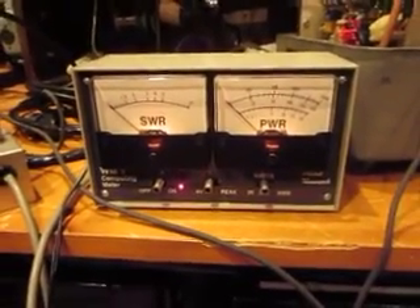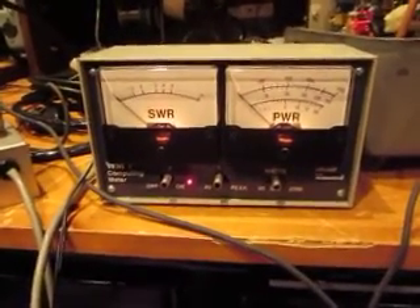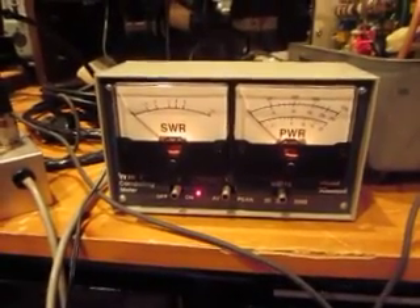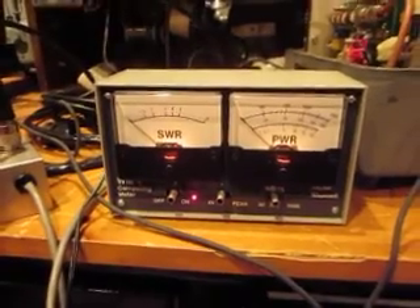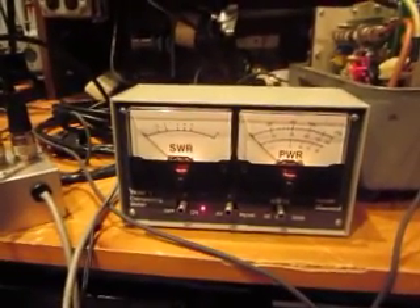We have a new test set up and it appears that we are working. What you see here is a SWR and power meter. I'm now connected to a 125 watt transmitter.